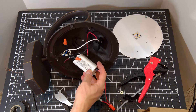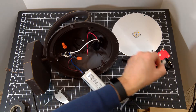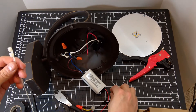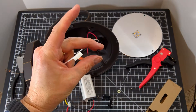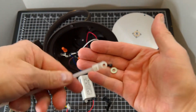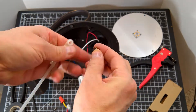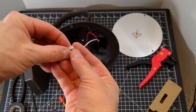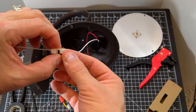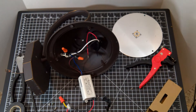Now we just need to mount the new driver. Since the existing screw position won't work with the new driver, I'll use a zip tie that has a mounting hole, and a M3 by 9mm Allen screw, and a small washer. I thought the screw was going to be a little too short, but the screw post in the lantern lid extends a little into the zip tie mounting hole, so everything worked out just right.